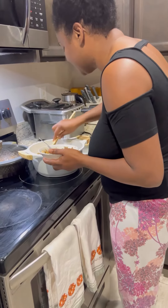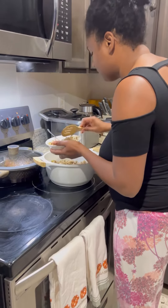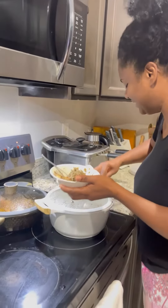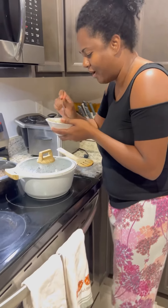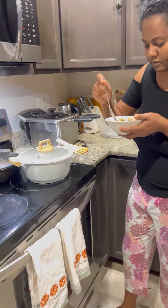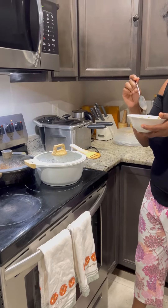It's a haish and djon djon rice — it's seriously so good. This is on my top two favorite rice dishes, most flavorful rice.